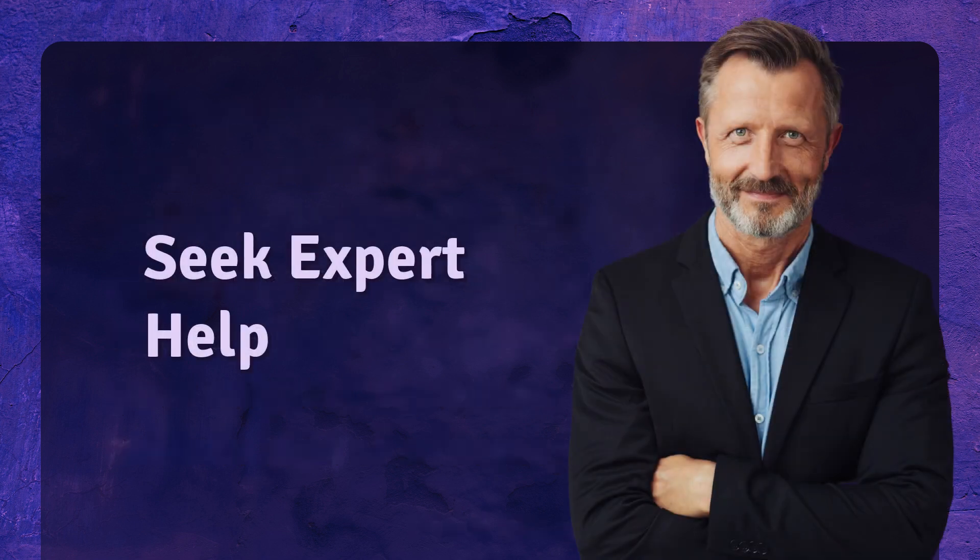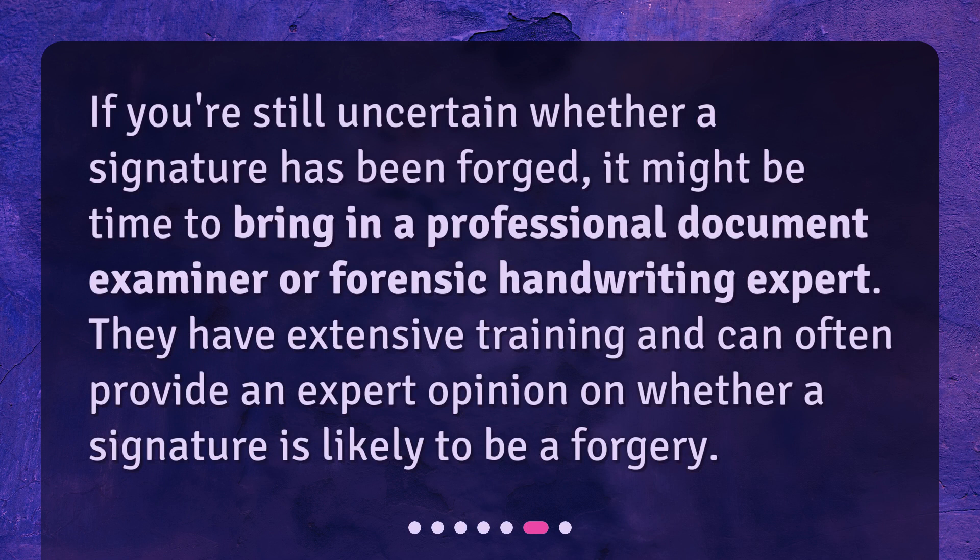Seek expert help. If you're still uncertain whether a signature has been forged, it might be time to bring in a professional document examiner or forensic handwriting expert. They have extensive training and can often provide an expert opinion on whether a signature is likely to be a forgery.